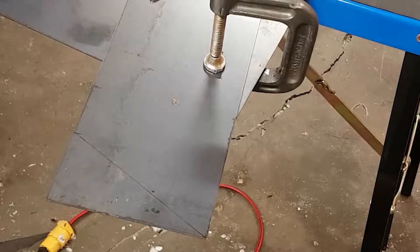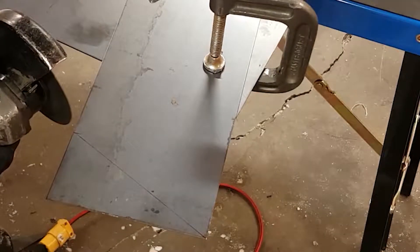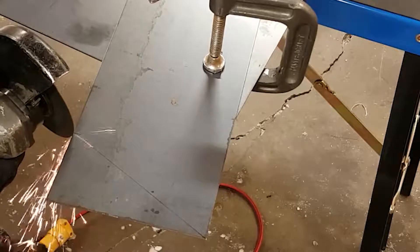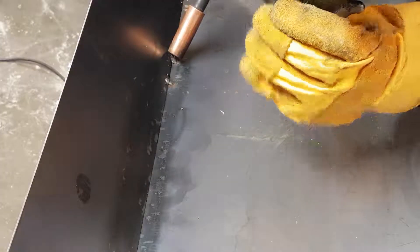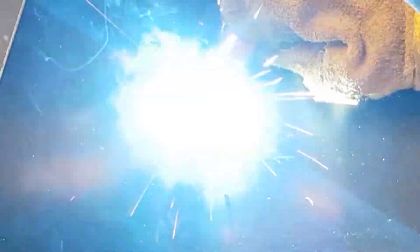Moving on, after the front plate was welded, I decided the rear plate was the next logical step. This also required 60-degree angles. Welding is really quite an interesting process — mixing electricity, gas that can suffocate you, and molten metal together in one activity. You either don't like it, or you find endless satisfaction from it.